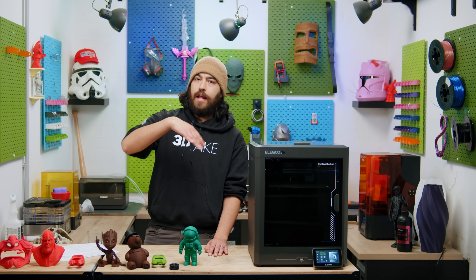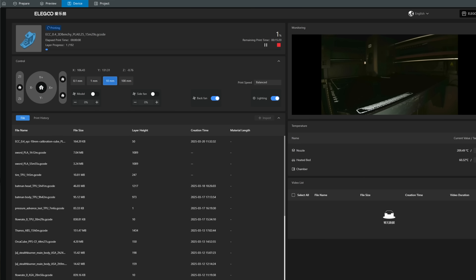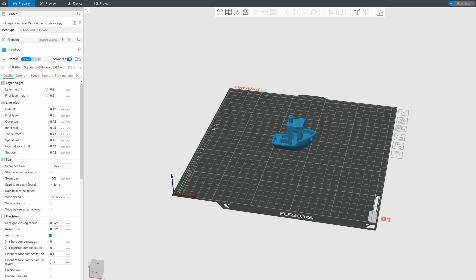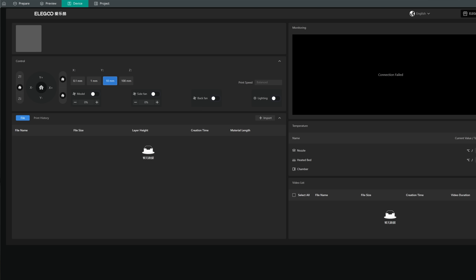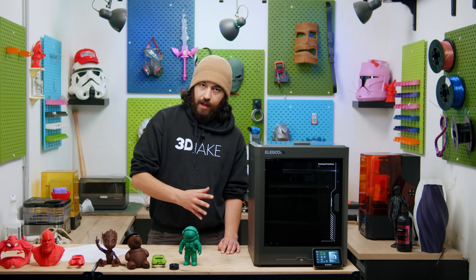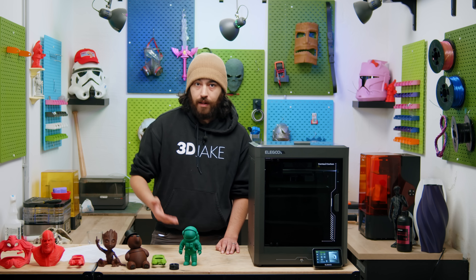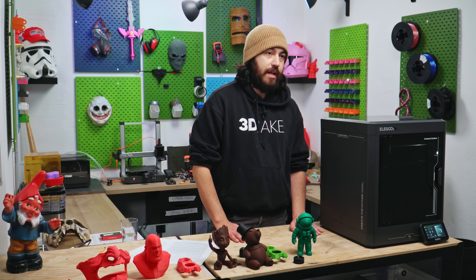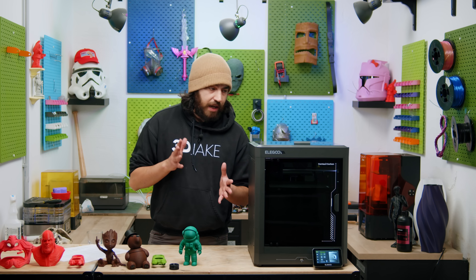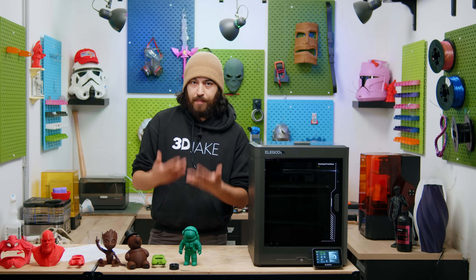Going back to the slicer, the interface is minimalist. There is not a whole lot to change or even view here, but I am happy to say that this printer is now fully usable with Orca Slicer, so if you want to use that, just go for it. Firmware, however, is locked out — at least right now. I was hoping to have Klipper on this printer, given Elegoo's history with Klipper on their printers, but unfortunately no. Leveling works fine, but because of the slicer's minimalist device page, you don't see a bed mesh.